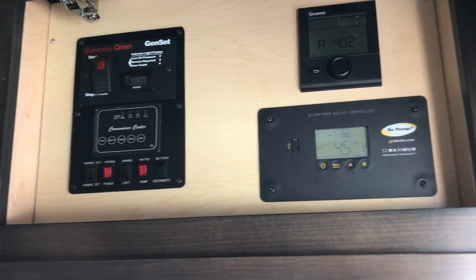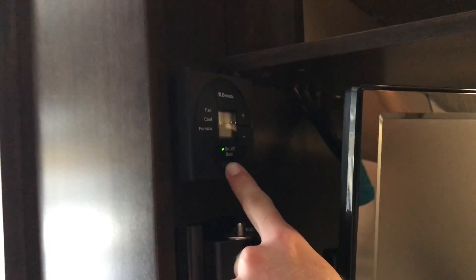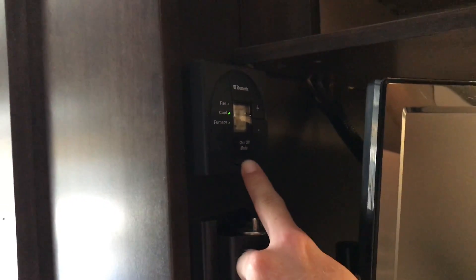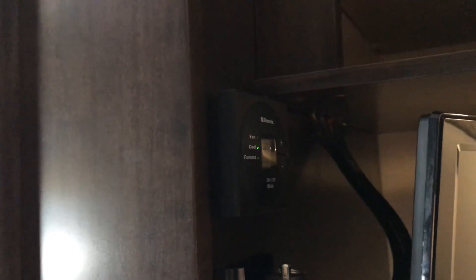Your thermostat is right here. Before you turn it off, all you got to do is click it on and off. You want to turn it off before you turn off the battery disconnect — before you turn off the generator — just so you don't blow a fuse or anything like that. And if you head back up here...